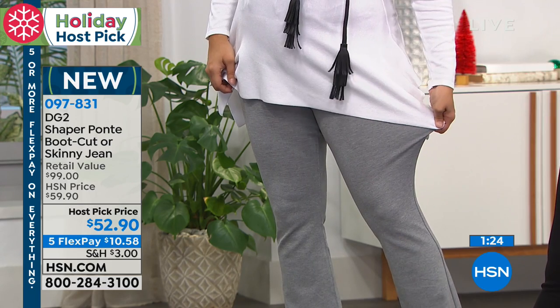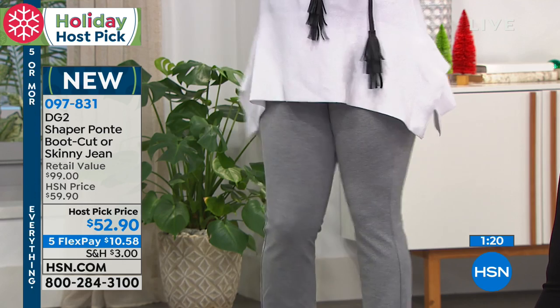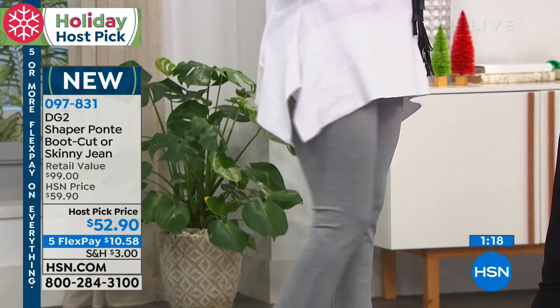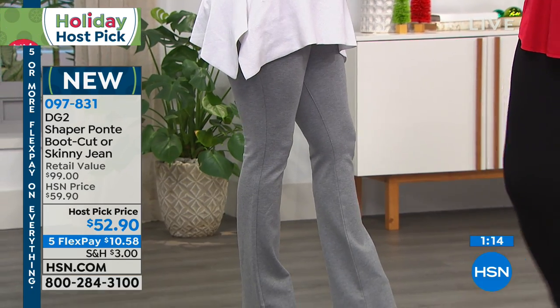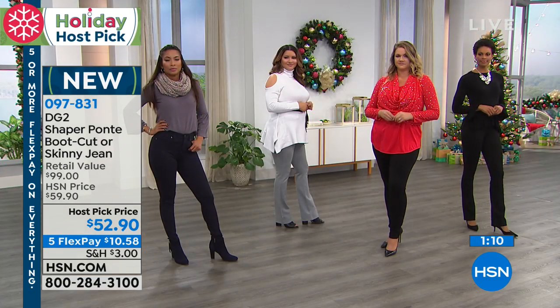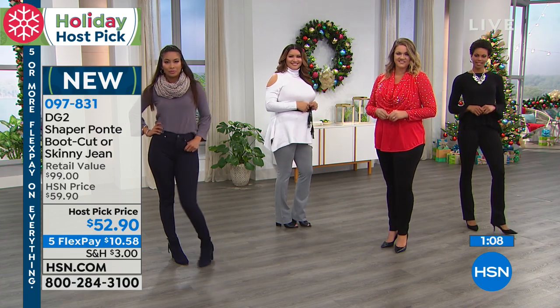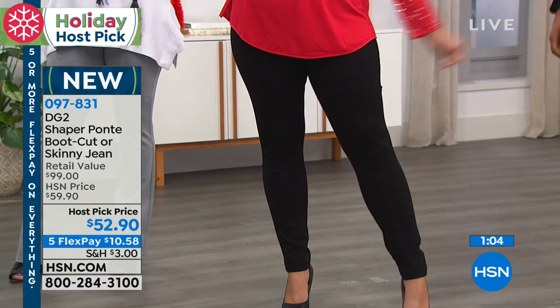I do like that waistband — it just kind of conforms to you. It feels so good. It does not roll. If you don't have a pair of these yet, try them. I think they are incredible. I recommend the black for sure. I love the black. The black you must have, but the gray is very sharp. And then the navy is a great black alternative because it's a deep navy blue.